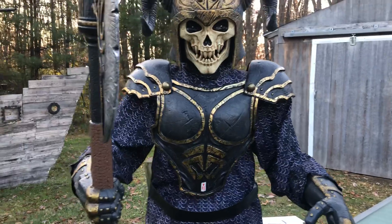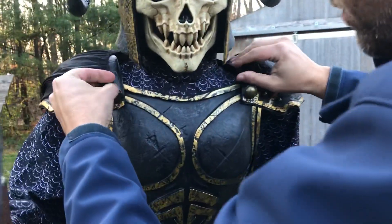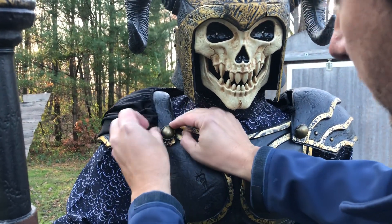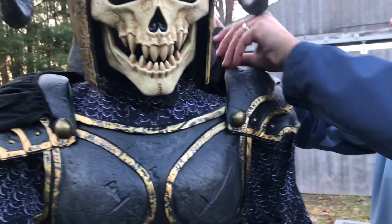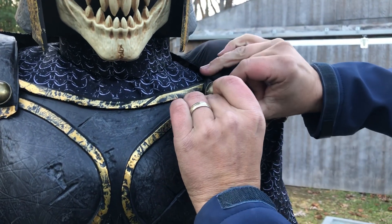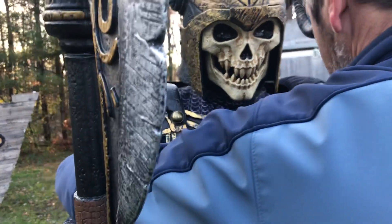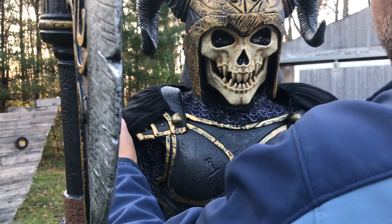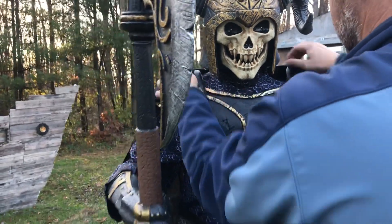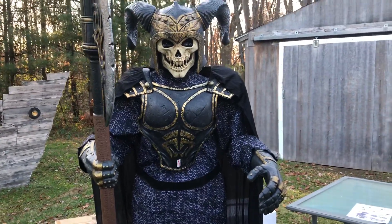The cape will be his last part. You can adjust it as needed. All right guys, there he is — let's get him started up and let me know what you think.